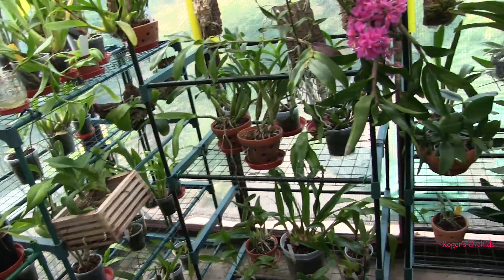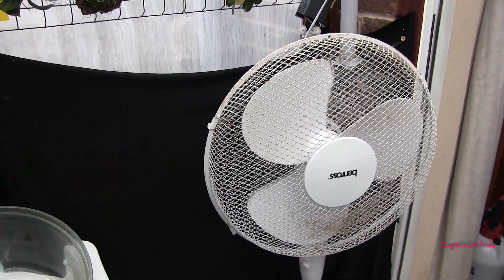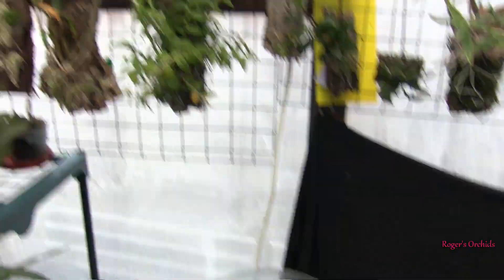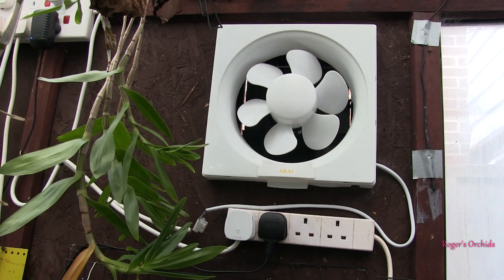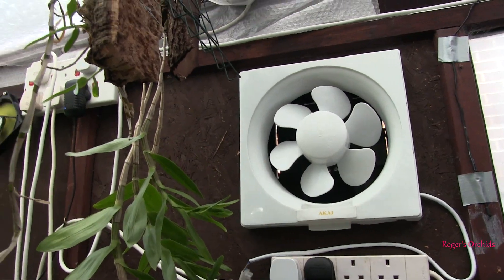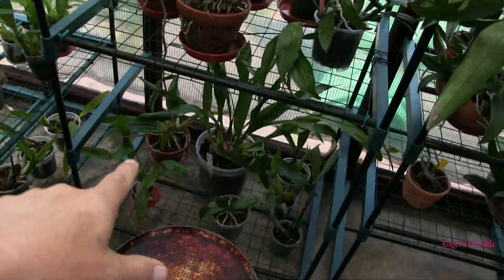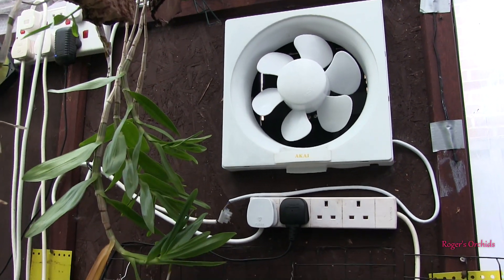And also thermostats — all the fans are controlled by thermostats. These circulating fans come on when the temperature reaches 24 degrees. Below that I don't need a Force 8 gale, but once that temperature starts to rise they have a cooling effect, moving the air around. As are the inlet and outlet fans — but they're on a totally different setting. They come on when the temperature reaches 28 degrees. That might sound high, but that's where the sensor is, right up in the roof. So although it might say 28 degrees up there, it's probably only about 25 down here. Without the thermostats, I'd have to be here.